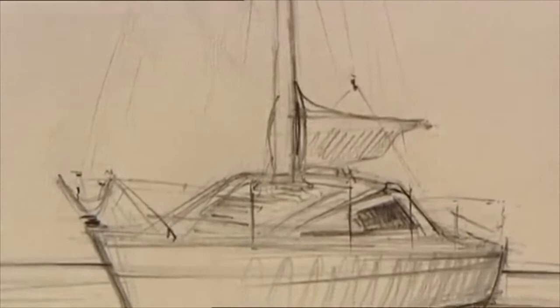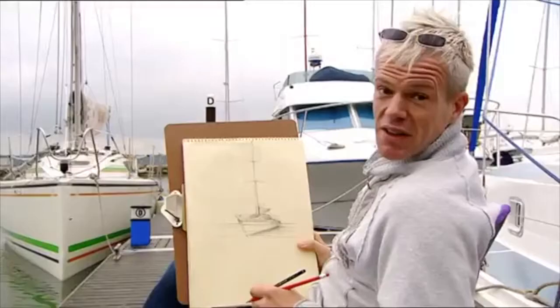It's just the beginning, because now I want to paint in a more idyllic setting, and there's only one way to get there — by boat.